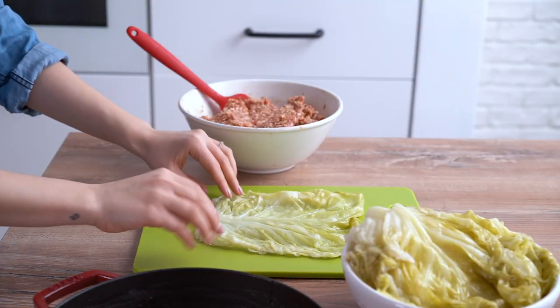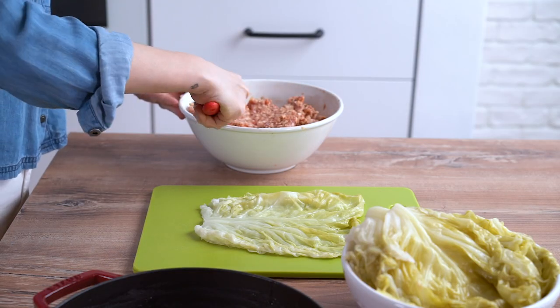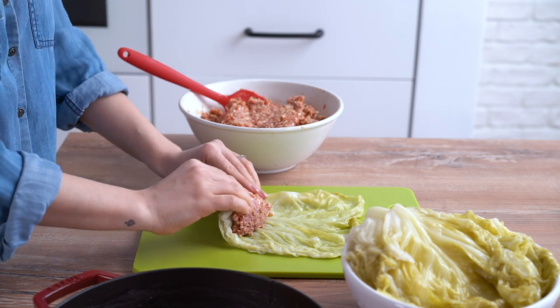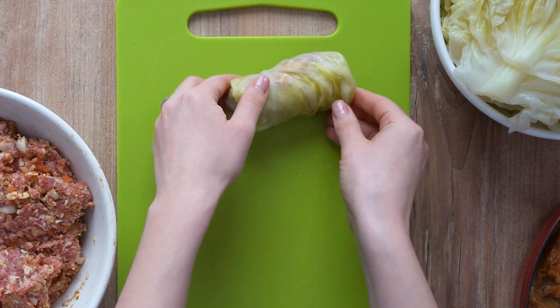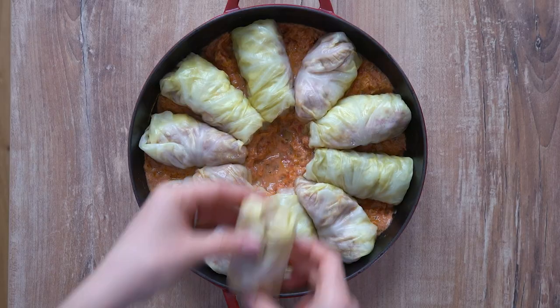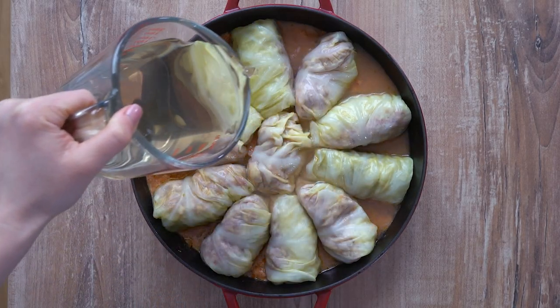Now that we have everything ready, it's time to prepare the cabbage rolls, which is step number five. To make the leaves easier to roll, slice off the raised surface of the tough center stem. Place about two tablespoons of meat mixture onto the leaf and roll it like a burrito. Arrange the stuffed cabbage rolls in a Dutch oven or a pot, then pour over the reserved water from the cabbage.